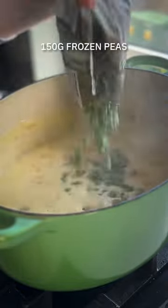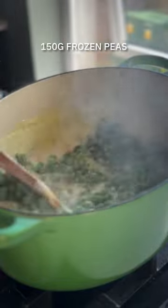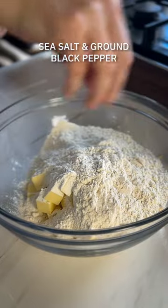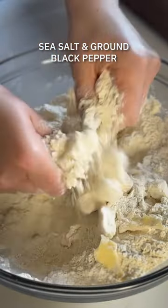If you have leftover chicken by all means use it here, but I'm using some rotisserie chicken, adding some peas, and we're going to leave that to simmer while we make up the dumplings. Now typically a chicken pot pie has a pastry crust but we're cheating time-wise and making a sort of savoury cobbler topping to it.